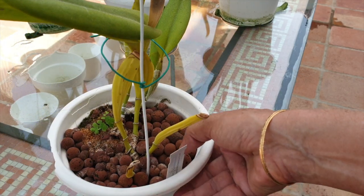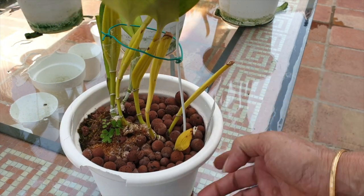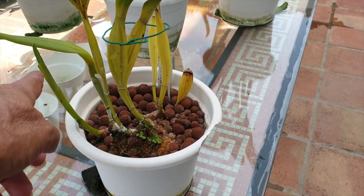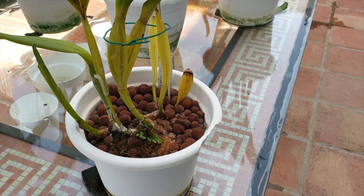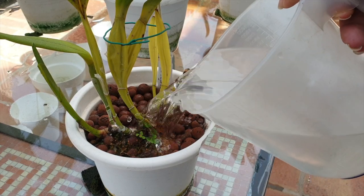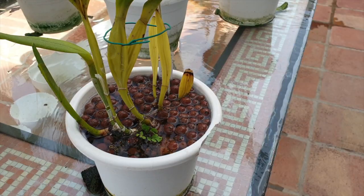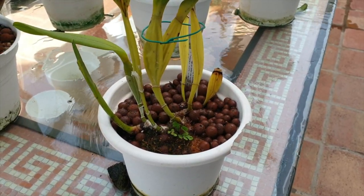This is Laelia Tenebrosa variety Aurea — she has never bloomed for me, but she's growing. Hakuna Matata. Look at this growth right here — it's going to be about the same size as the previous growth. She's always been somewhat of a scale magnet, but she's clean now, though the traces remain. She's starting on new roots as well, just starting. So tempted to repot her, but I think we can leave her alone for another year.